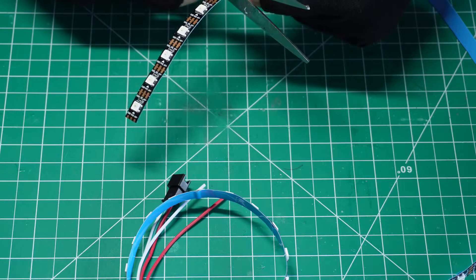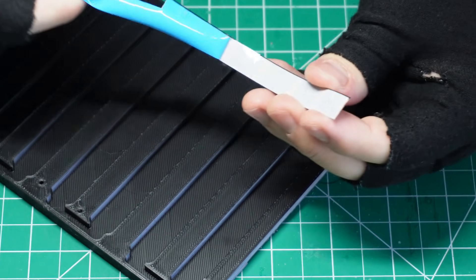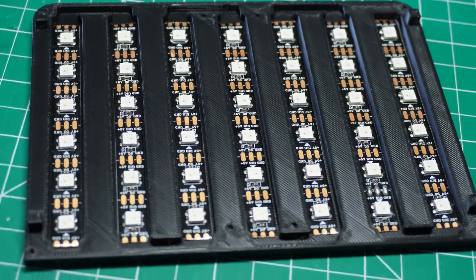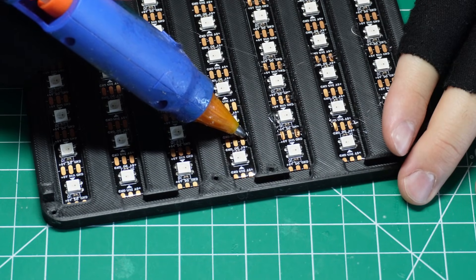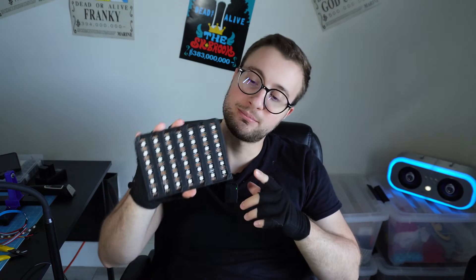Once I confirmed they were working, I chopped the strip into seven groups of six LEDs, one group per band. I stuck each one inside the enclosure using their own adhesive backing, but since that adhesive wasn't very strong, I added a bit of hot glue to actually make it stick — just enough to make sure they don't fall off. Now that we have the LEDs placed, it's time to begin the actual fun part: soldering.